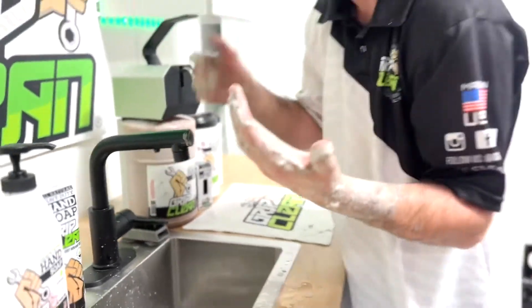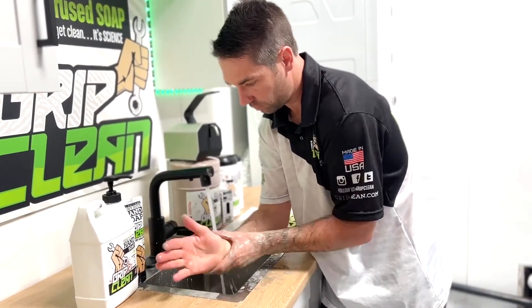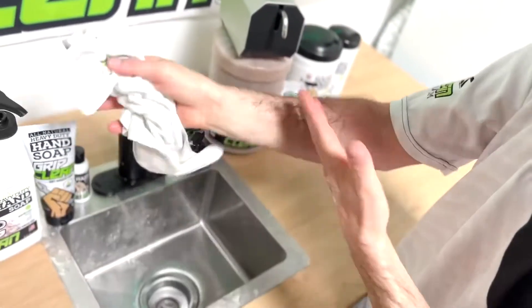And last, we're going to go for the rinse. Just like that, we were able to get all of that grease and grime off of my hands in one wash.